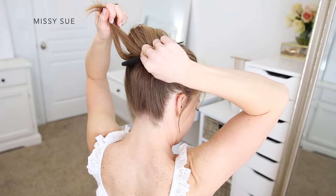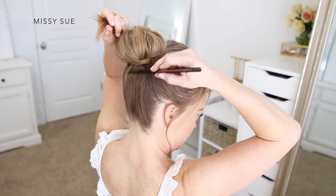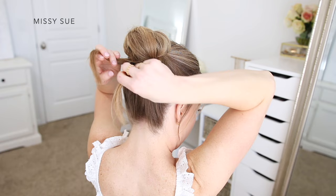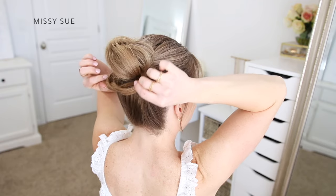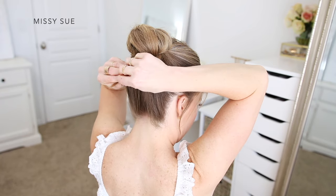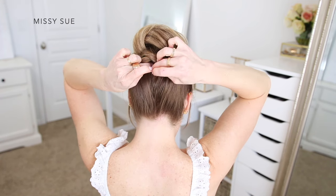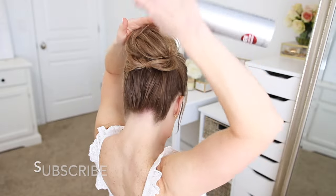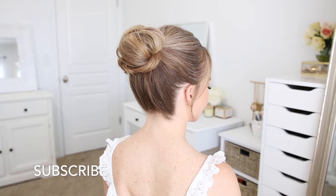Now with the two little ends that are sticking out under the bun, I'm just going to tie this into a knot, crossing one side over the other and wrapping it around the section, so it's pointed up on the opposite side. Then I'm just going to pin these pieces of hair underneath the bun using some more bobby pins. To finish off the style, I'm going to go back over the bun and just smooth down any pieces that are sticking up and pin down any loose hairs.